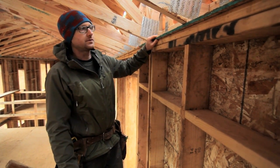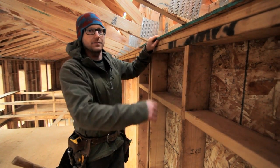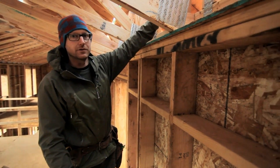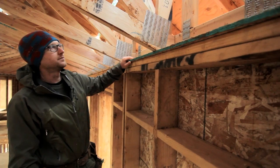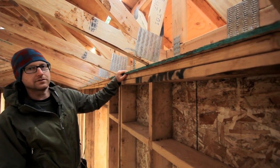Another feature we have here — to transfer our shear all the way up to our roof — these bird blocks, which are typically just a 2x4, are now pretty large. They're actually an engineered truss themselves, just a little guy there.